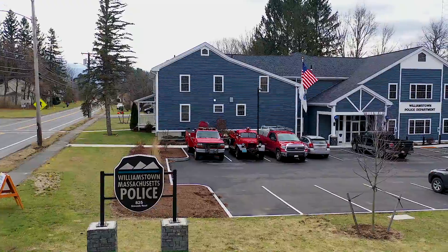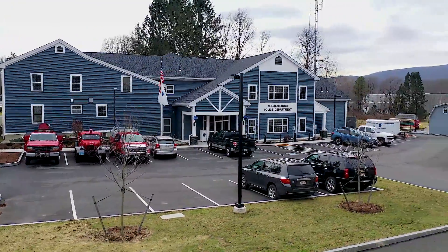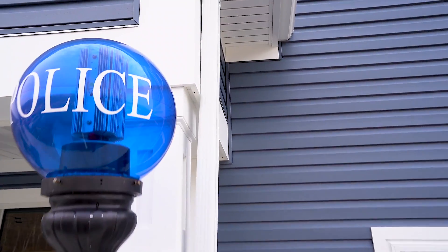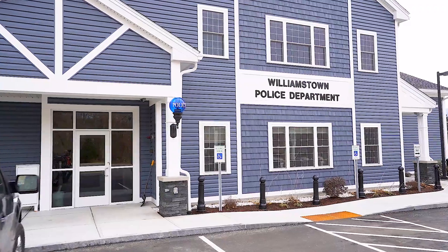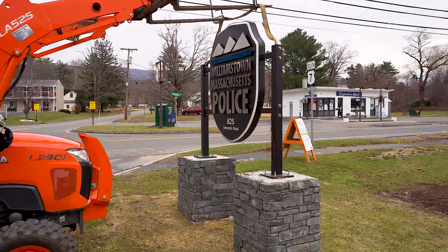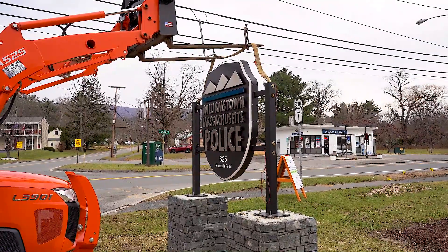A few important things: in this video you're going to see pictures of the sign, but it's actually not done yet. There are some lights going on top that need to be done by an electrician, and there are some post wraps they want to do to make it look more like the police station itself. The lights still need to be hooked up and there's a little more masonry work. In the end I think it's going to look awesome — it does look awesome anyway, but the customer's pretty happy.